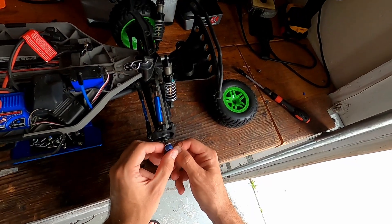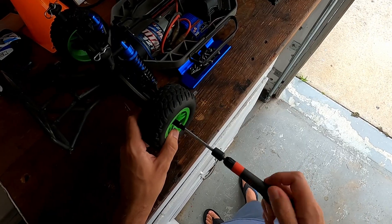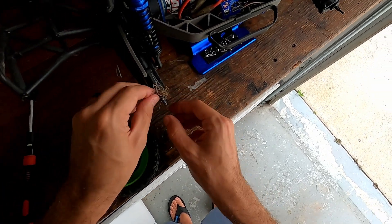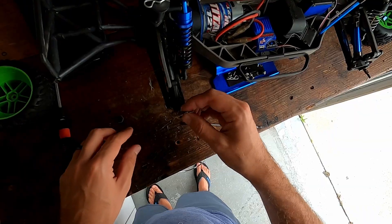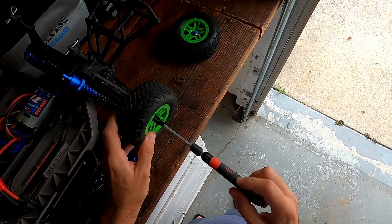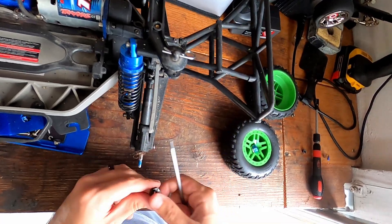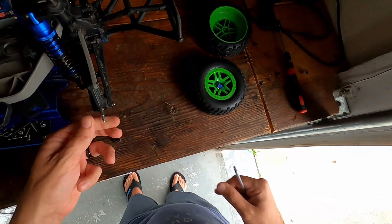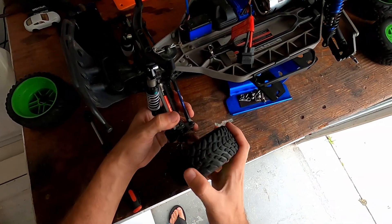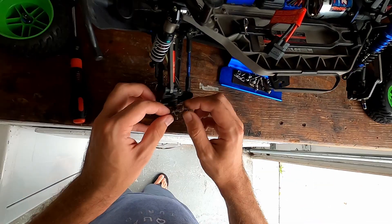It looks like we have some aluminum hexes here — something a little different. There's lots of dirt in the back of this thing. Yep, the front has an aluminum hex — I don't know what all this other stuff is.